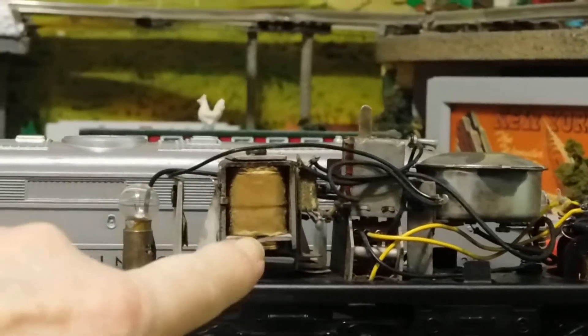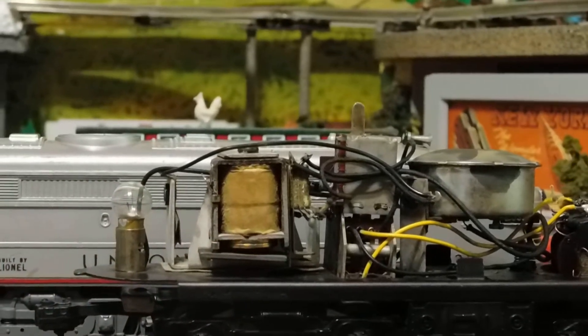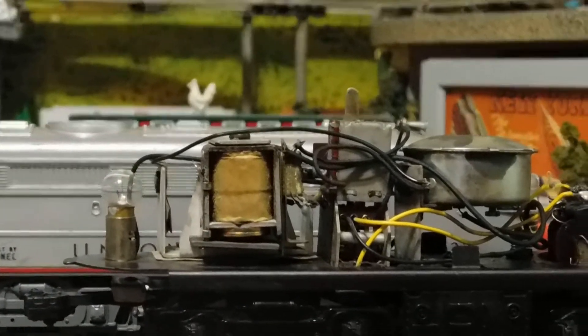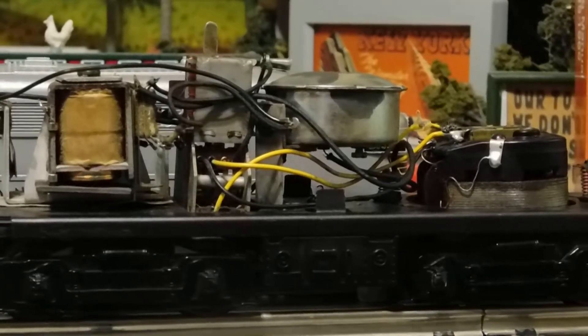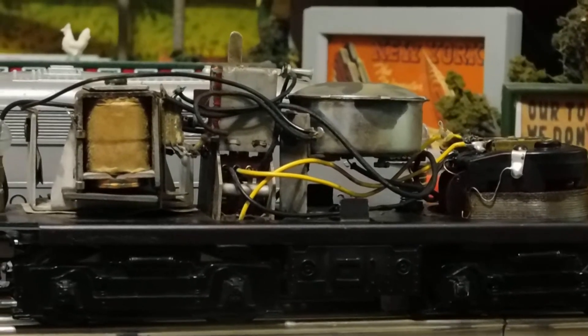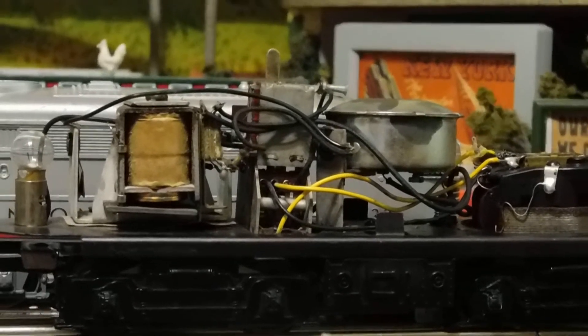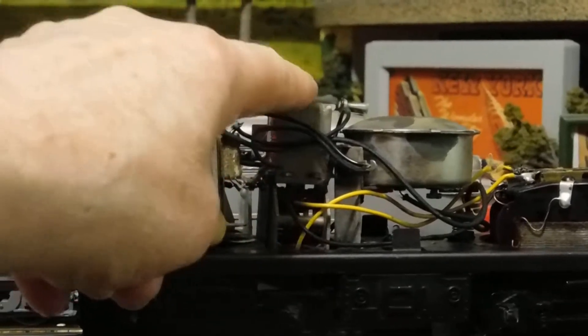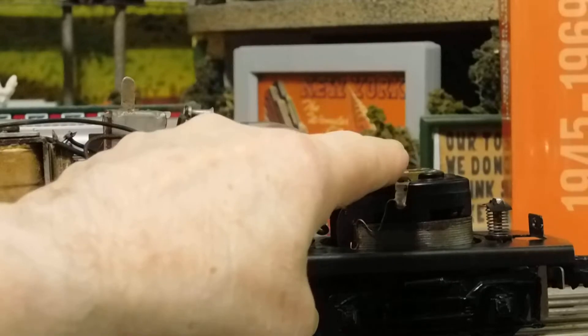You'll see your headlight. You'll see your horn activation unit, which is a solenoid — behind there is a place to put a battery to activate the horn. This is a three-position E-unit, this is the horn, and of course this is a motor.